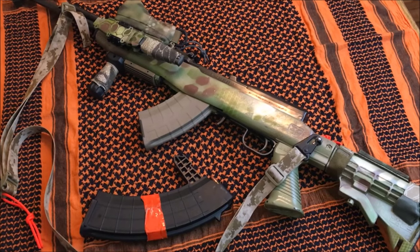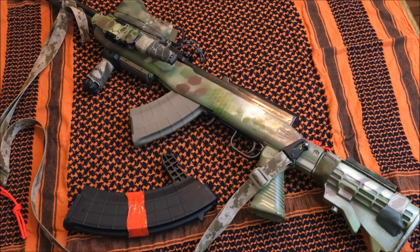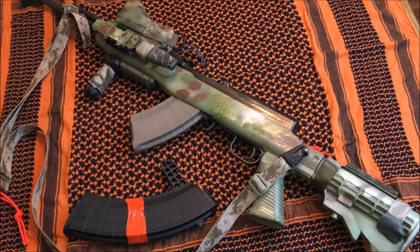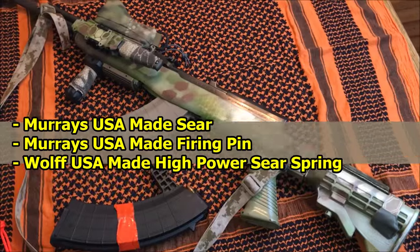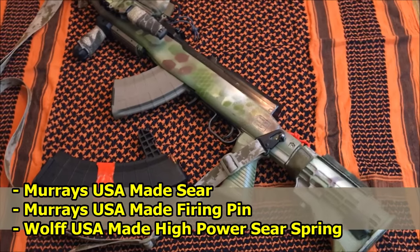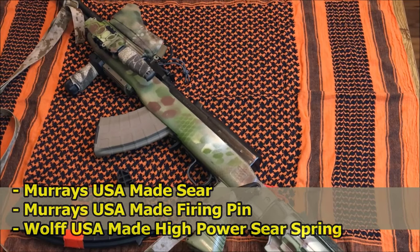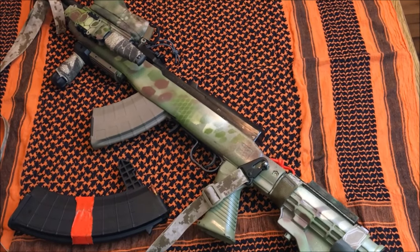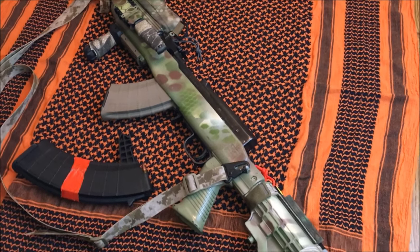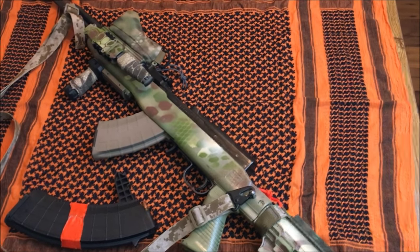I'm going to work my camera by hand and try to hold it as steady as I can as I work down some of the exterior parts of this SKS. I also want to mention some internal additions: I've added Murray's firing pin, which has a spring that prevents slam fire — a great safety feature. I also have a higher strength Wolf sear spring that helps with trigger creep, and a modified bolt that provides a drop-free magazine.